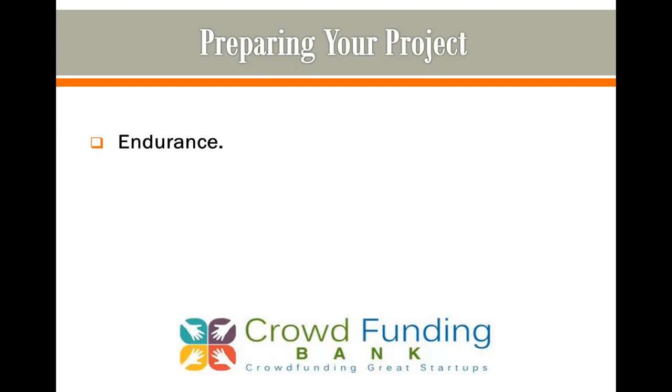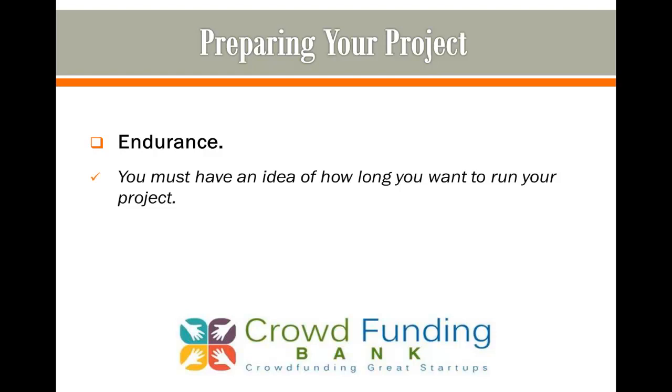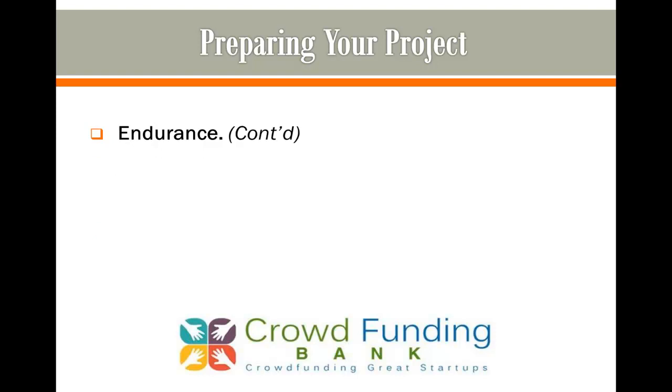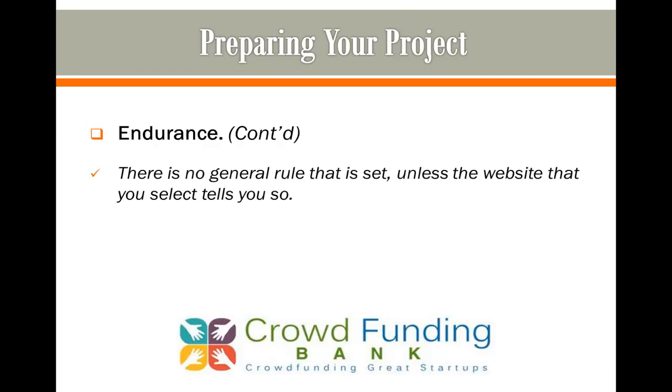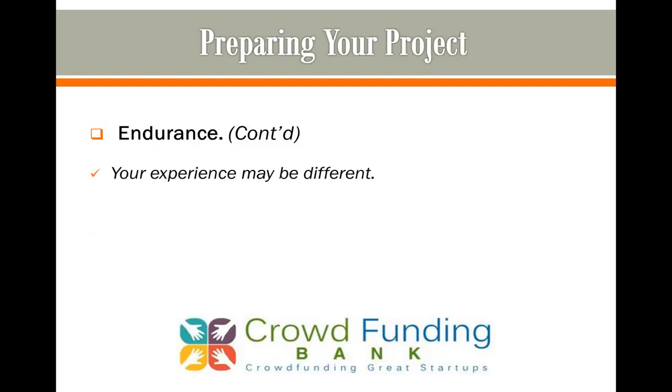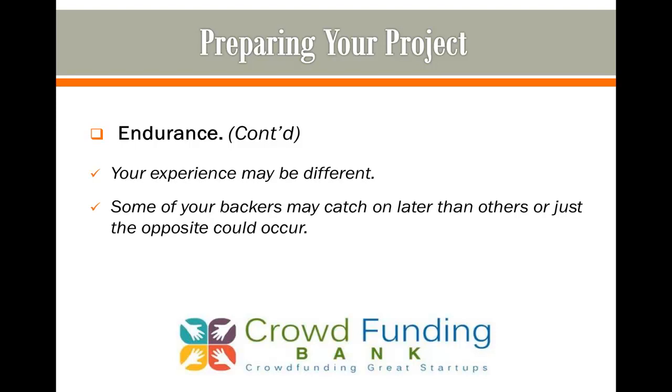1. Endurance — both for yourself and your crowdfunding campaign. You must have an idea of how long you want to run your project. Most campaigners say that the maximum time to crowdfund is approximately 30 days. There is no general rule that is set unless the website you select tells you so. Conventional wisdom hints that you should do what others do, but your experience may be different — some backers may catch on later than others, or just the opposite could occur.